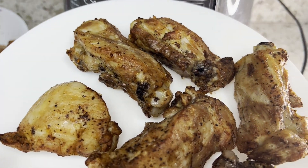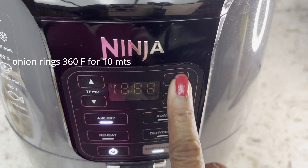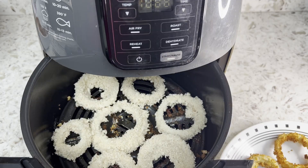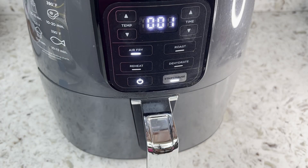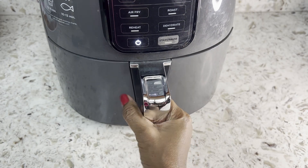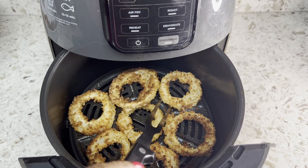Look at the color! Onion rings don't need high temperature — 360 degrees Fahrenheit should do for about 10 minutes. Spray some cooking oil and see how crunchy they are.